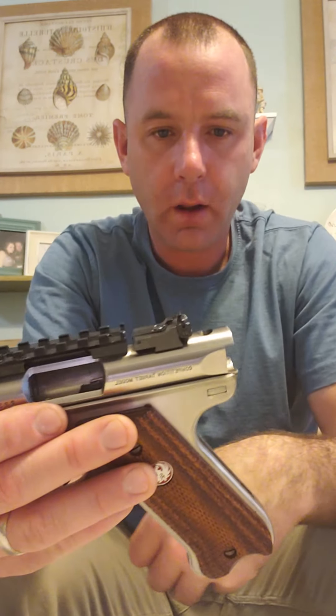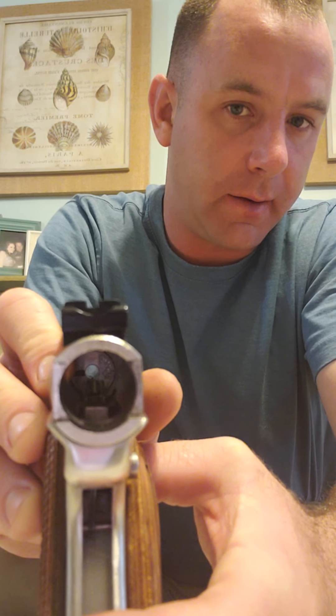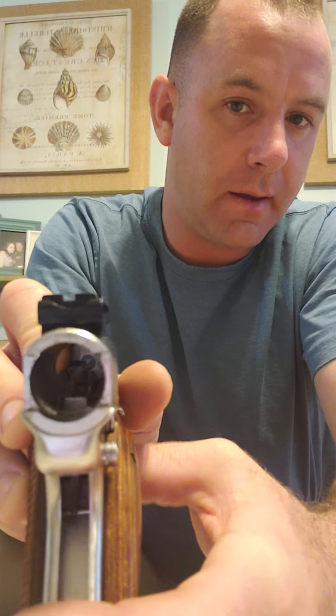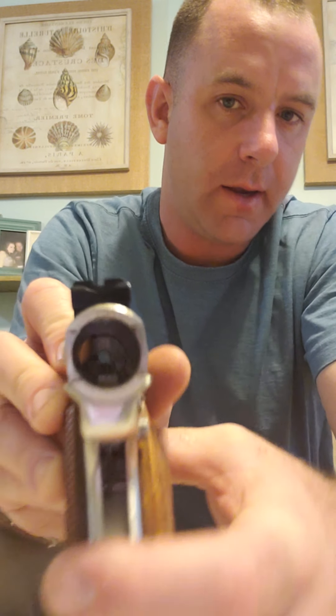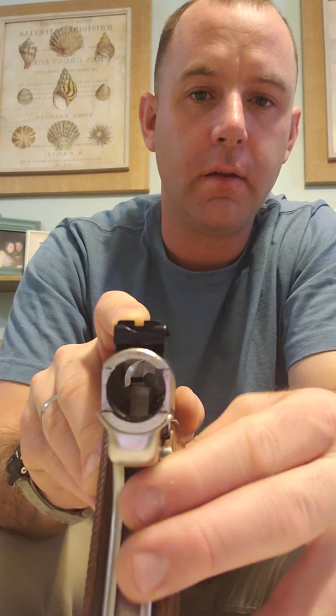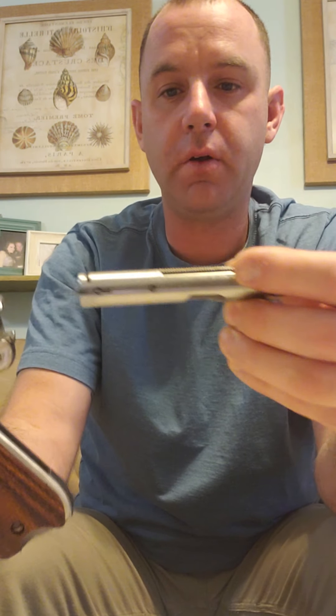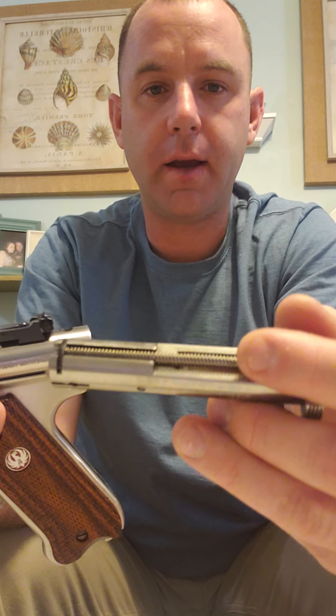Put the bolt back in. When you go to insert the bolt, it should look like this — pressing the trigger so the sear drops down and is clear. If you see an obstruction in the way, depress the trigger, shake it a little bit, and you'll see the sear drop down. Now the bolt should go smoothly in — that spring portion goes up and it slides right in.